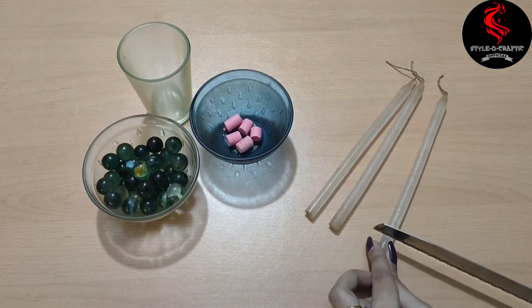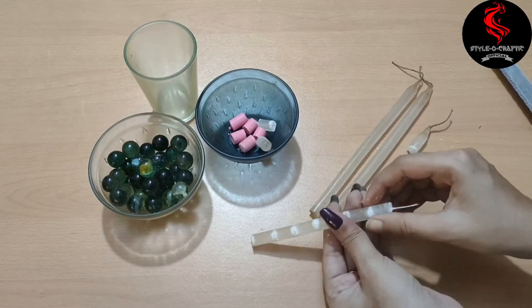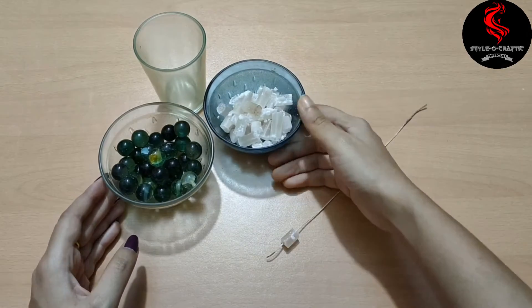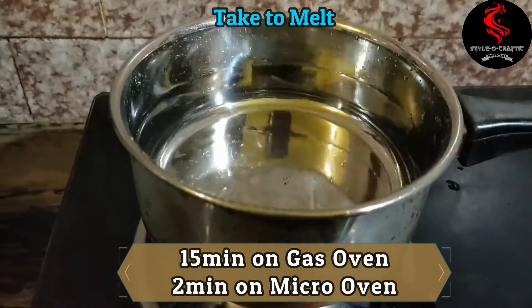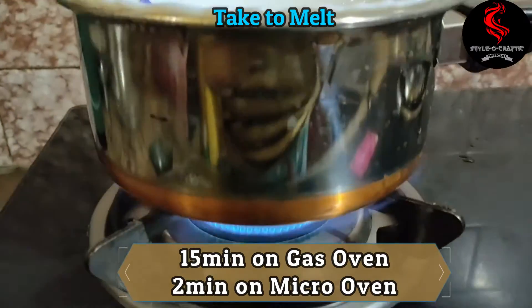Now, if you want, you can buy a wick, but I will DIY it. I select a good candle, leave the stand at the bottom, and use the thread — and my DIY wick is ready. Be very careful while cutting.